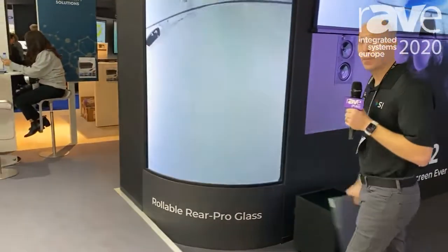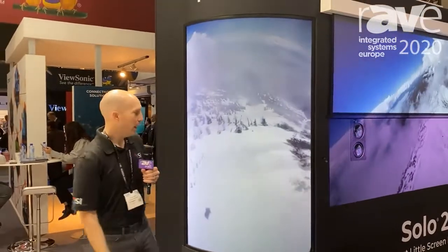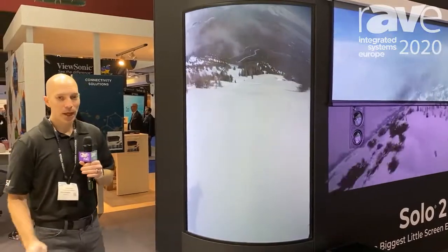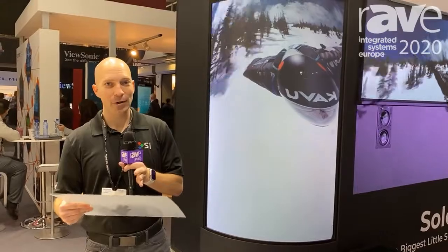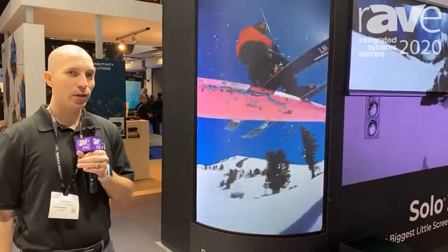What's cool about Flex Glass is you get the best of both worlds — the best optic and the best durability in one screen. It's perfectly uniform. I can hit this with any kind of projection: ultra short throw, long throw, standard — whatever you want to throw at it. Flex Glass is perfectly uniform.